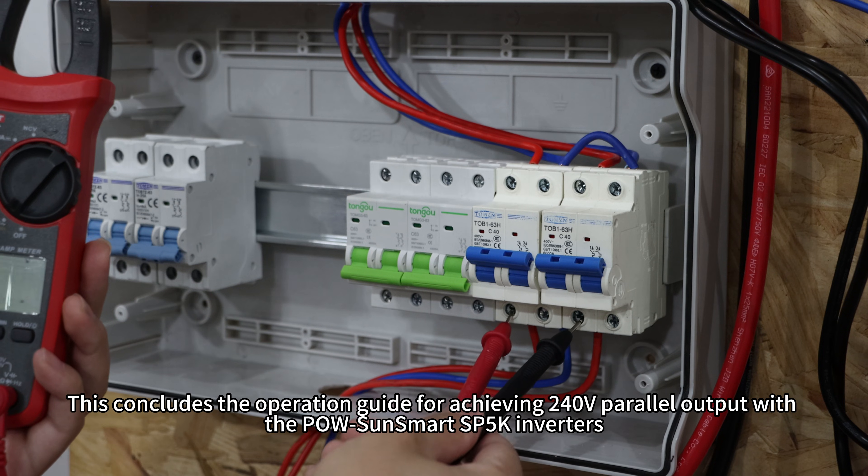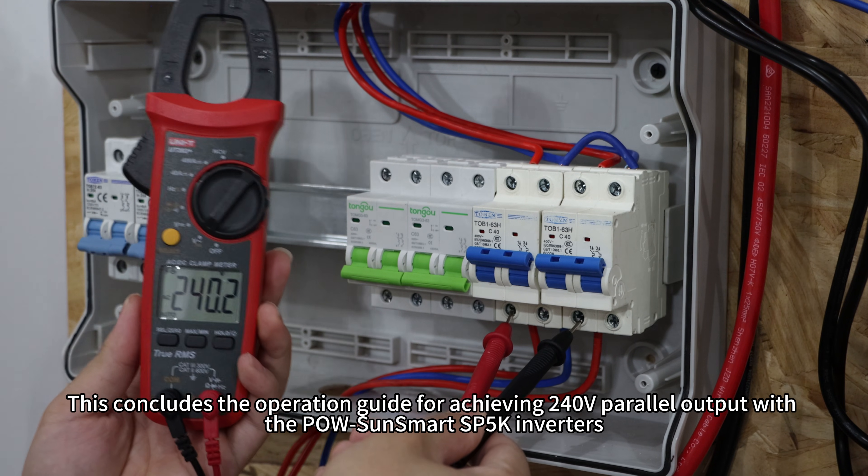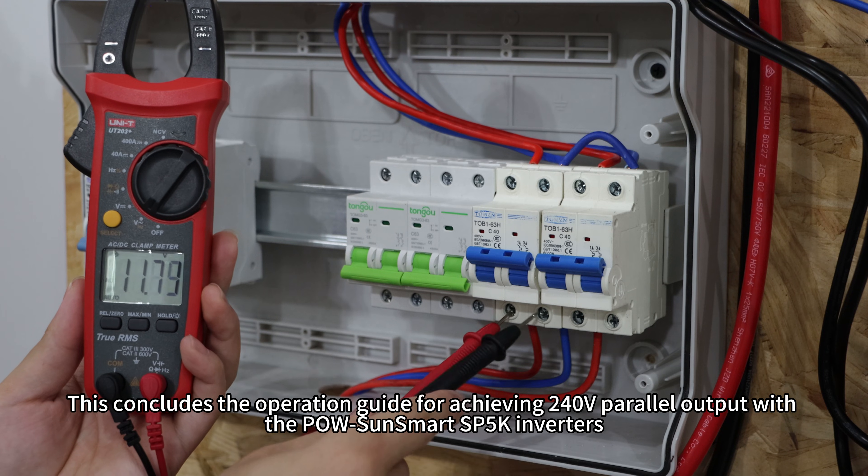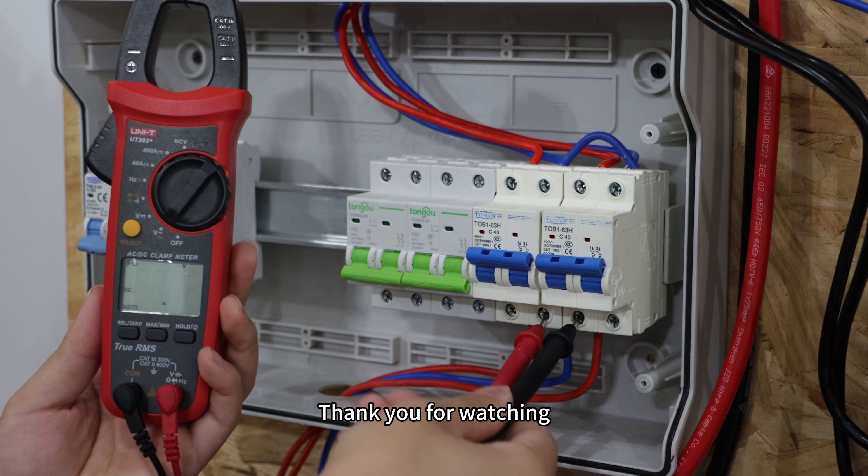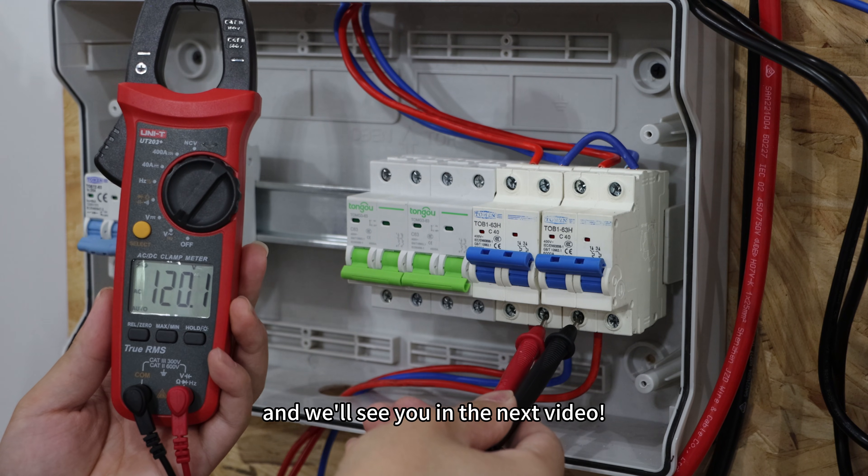This concludes the operation guide for achieving a split-phase 240V power output with the Polesun Sunsmart SP5K inverters. Thank you for watching and we will see you in the next video.